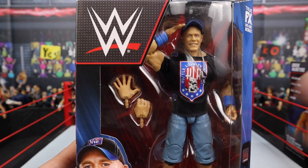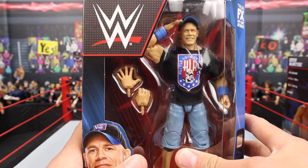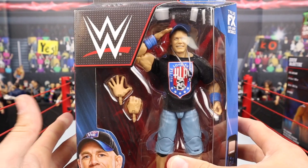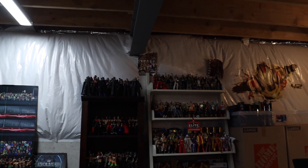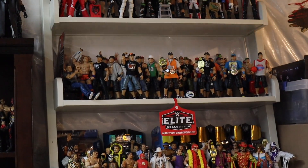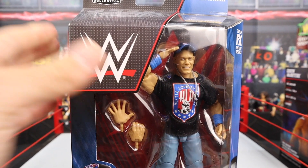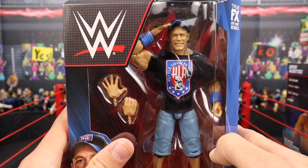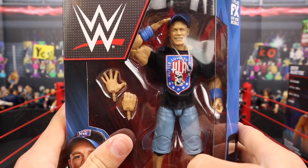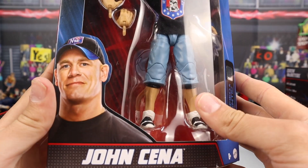Last but certainly not least, we got John Cena. John Cena is one of my favorite Elite figures to collect — I have every single Elite John Cena, right there on the second shelf, and we're about to add this one. We got the brand new Top Picks 2023 Elite John Cena based off of 2009 with his HLR WrestleMania 25 look — that triple threat match against Big Show and Edge for the World Title when he captured it.